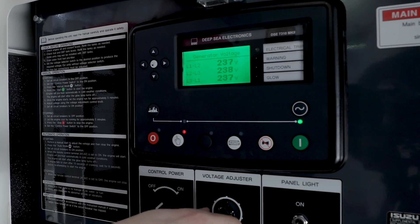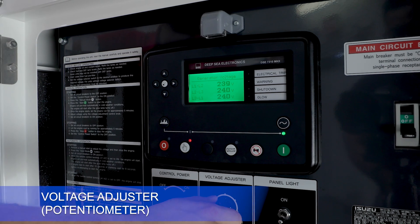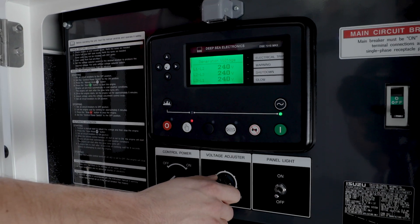While in this screen, use the voltage adjuster — the potentiometer — to fine tune the voltage to the desired output.